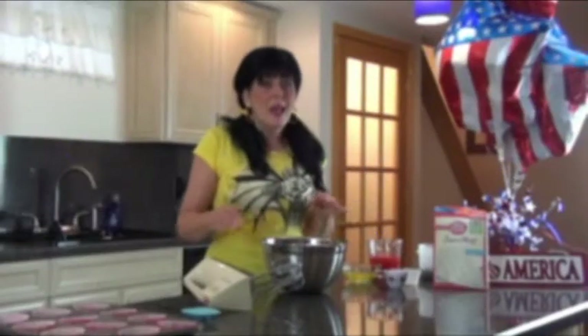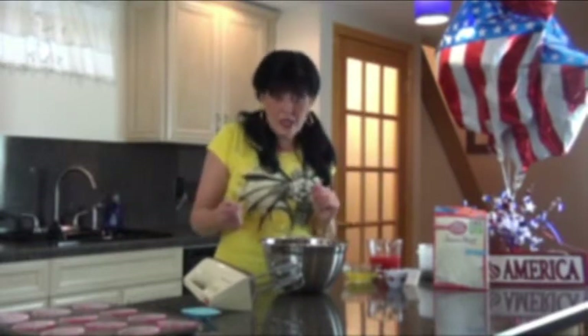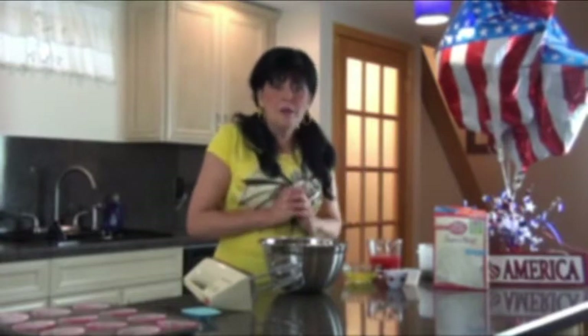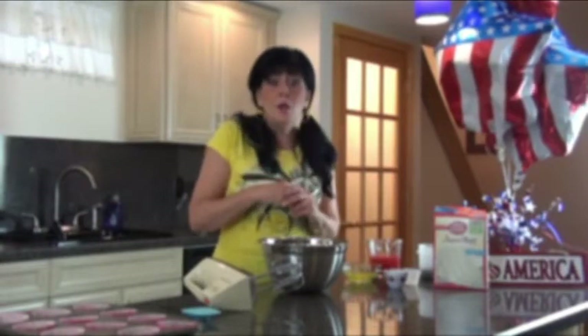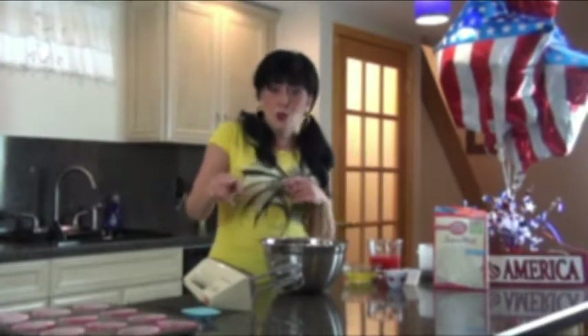When Memorial Day weekend rolls around, that's when the barbecues and picnics all kick off. So this weekend, whatever you're doing, either barbecuing or going out on a picnic, it wouldn't be either without watermelon. Everyone always has watermelon at barbecues and picnics. So today we're going to continue the Memorial Day theme with dessert and cocktails — watermelon cupcakes with a delicious cream cheese and whipped cream topping, and a watermelon sangria. Let's get started.